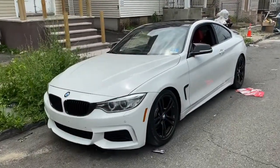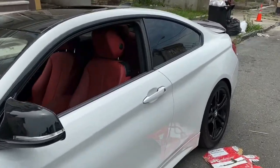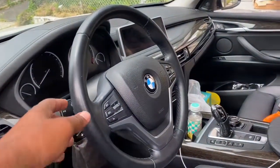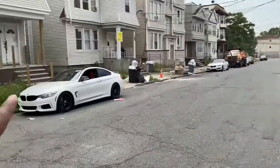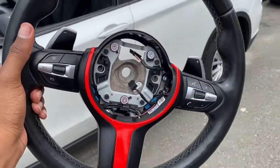What's up guys, welcome back to another video. You guys thought you weren't gonna see this car anymore — the F32 is back. We're replacing this ugly steering wheel with the M Sport steering wheel. We're gonna swap them, and as you guys can see, the steering wheel is already out.